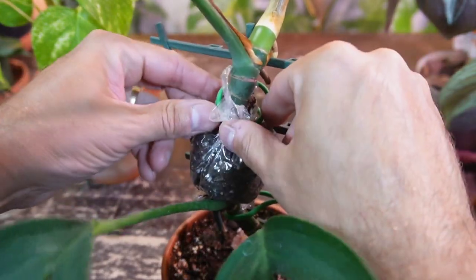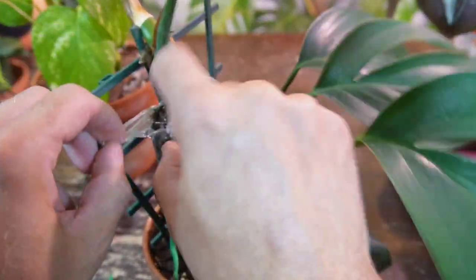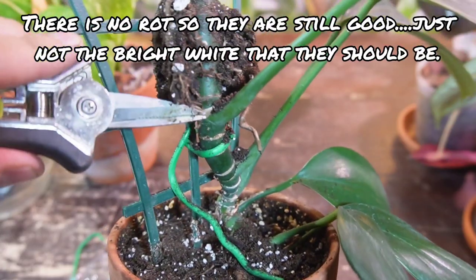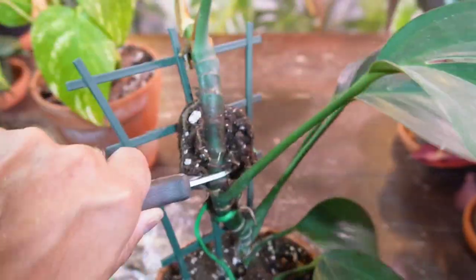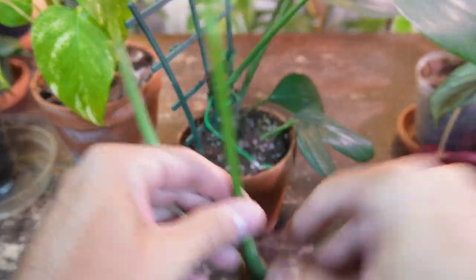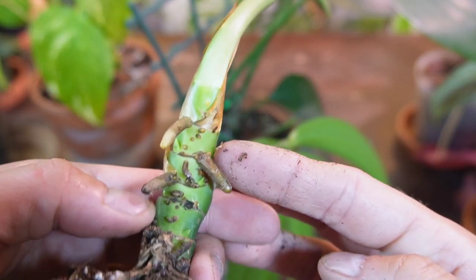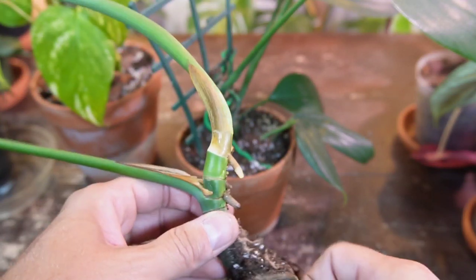I'm going to take this one off first because I'm curious about what these roots look like — I have not opened this up at all. I'll take my pruning shears and cut it just above the last node where a leaf comes out. Here's a leaf node, and I'm going to cut it just above that. Now I have a fully rooted decursiva cutting — holy smokes, look at these roots! This aerial root is actually growing, trying to search out something to climb up on. This is a perfect cutting for the plank.